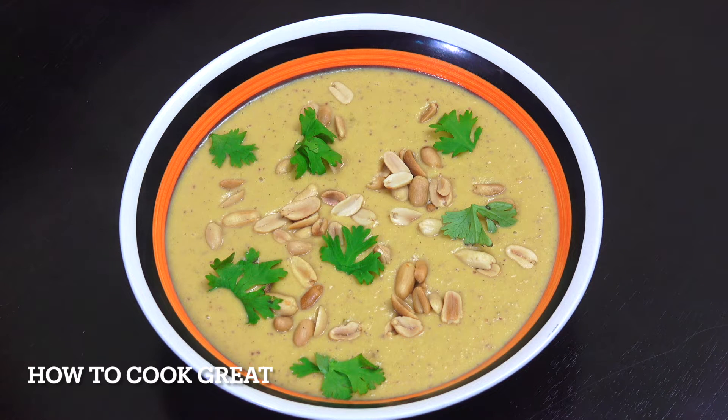It might sound a little bit strange but I'm telling you that is banging — sweet potato peanut butter soup. Really, it's delicious. We've got a little bit of cumin, a little bit of coriander, a little bit of chili, so it's got a nice little kick. This is off the hook.